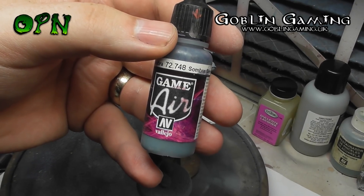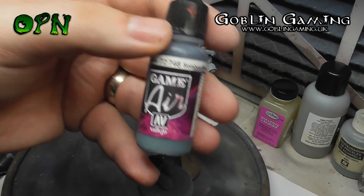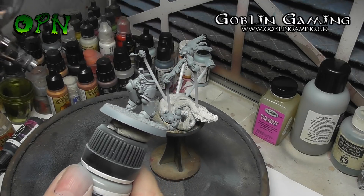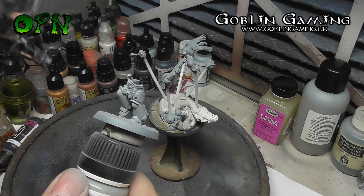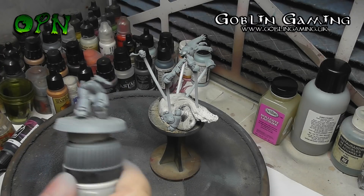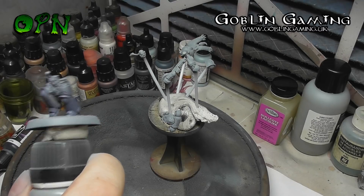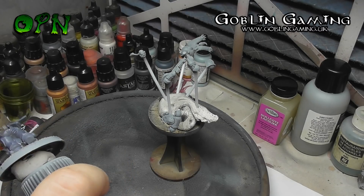Now we're going to base coat them. I'm going to use Vallejo Game Air Somber Gray. I'm working at between 15 and 20 PSI at two to three inches from the model, and I'm building up the paint layer nice and slowly.